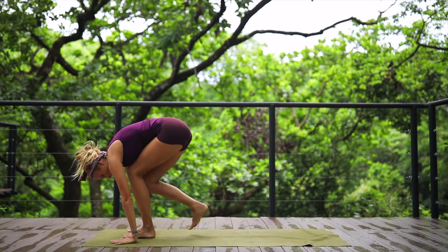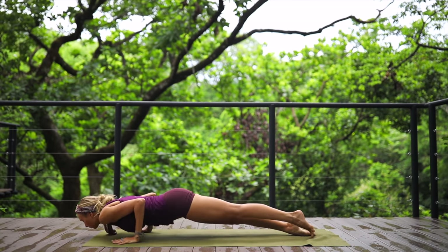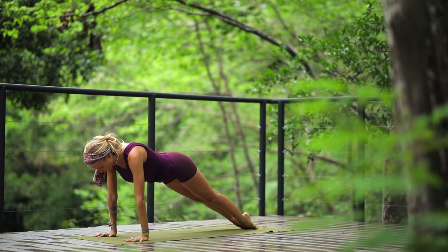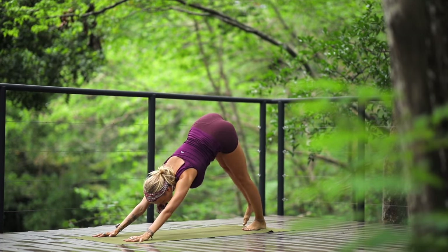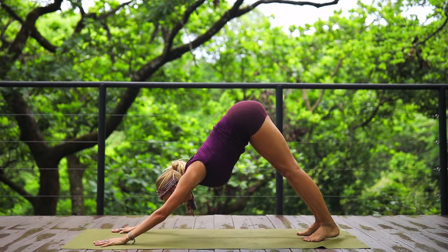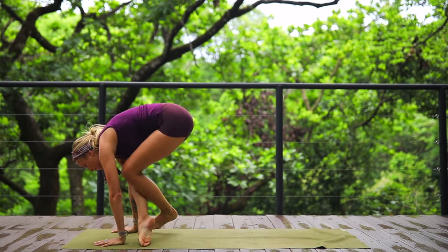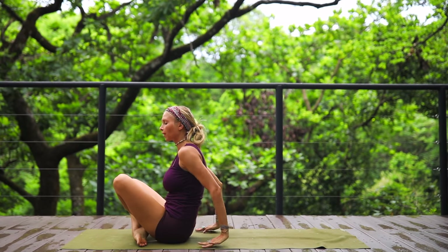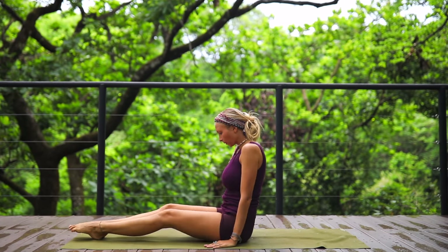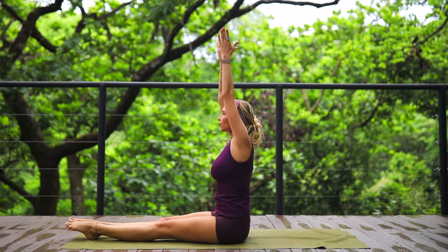Inhale halfway, lengthen, exhale step back into plank, chaturanga. Inhale upward facing dog, and exhale push back and release into downward facing dog. Inhale, lift the heels, bend the knees, and hop over to come to a seated position on your mat. We're going to do another set of deep twists to finish off. Sit up nice and tall.